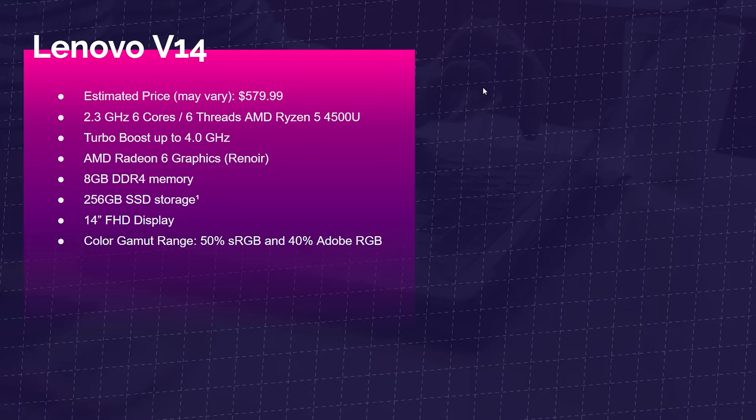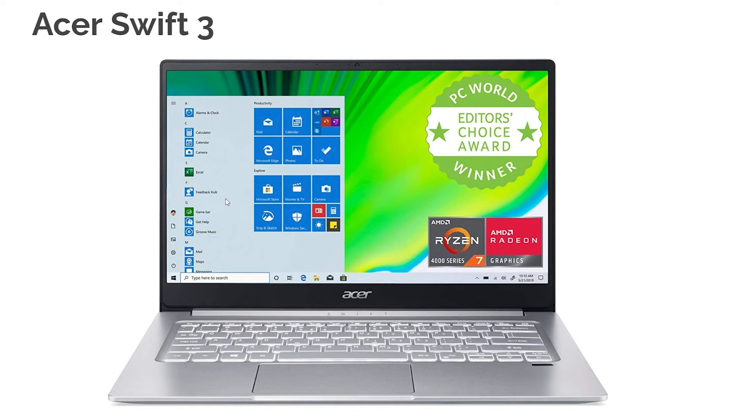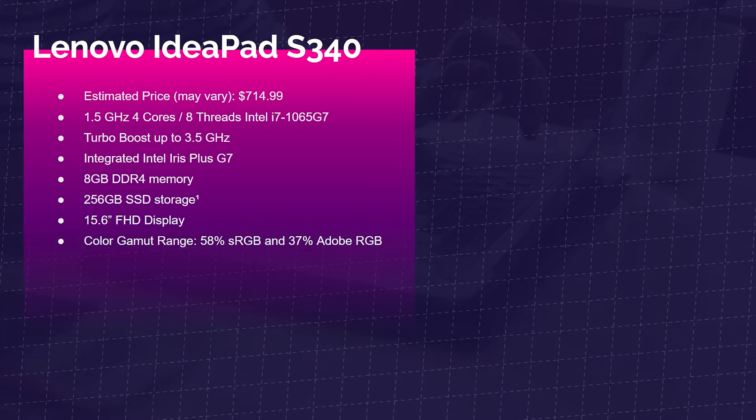First and foremost, the Lenovo V14 comes with the Ryzen 5 4500U, AMD Radeon 6 graphics, 8GB of RAM — I'd recommend upgrading to 16GB for more performance in SolidWorks — and 256GB of storage. Next up is the Acer Swift 3, with a better Ryzen 7 4700U, Radeon 7 graphics, 16GB of RAM, and a 512GB SSD. Then the IdeaPad S340 from Lenovo, which comes with the i7-1065G7 and Iris Plus graphics — a great Intel laptop for getting started in SolidWorks — with 8GB of RAM and 256GB SSD. I'd recommend upgrading it to 16GB as well.